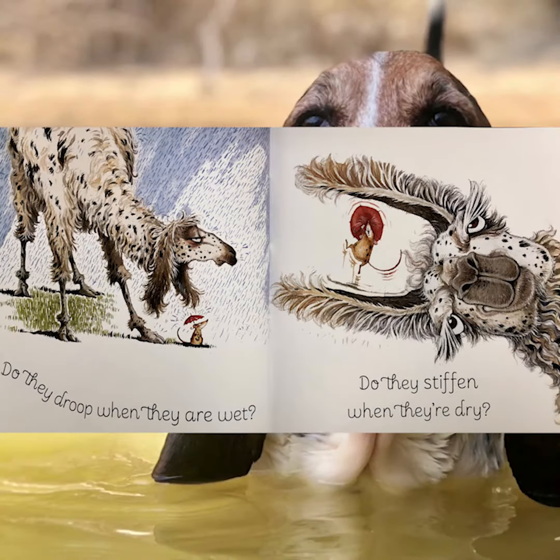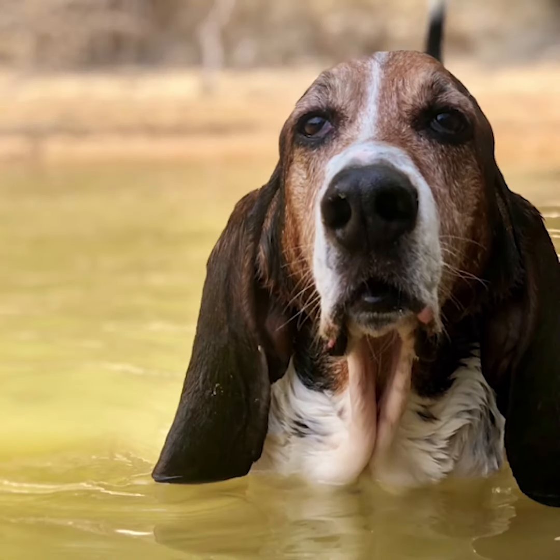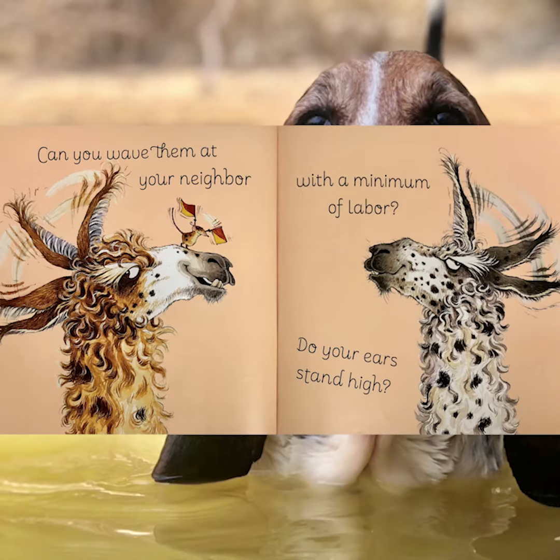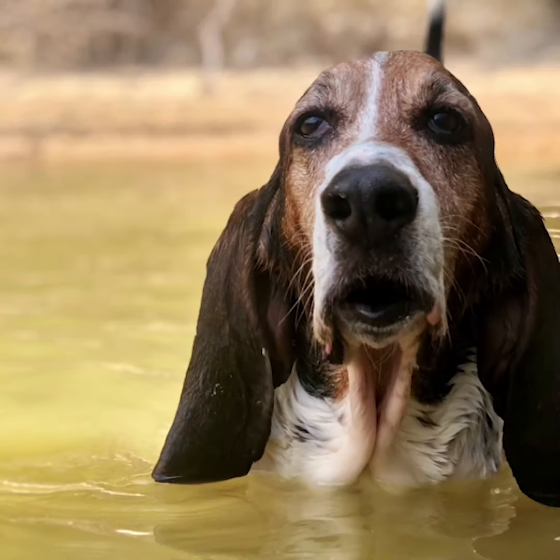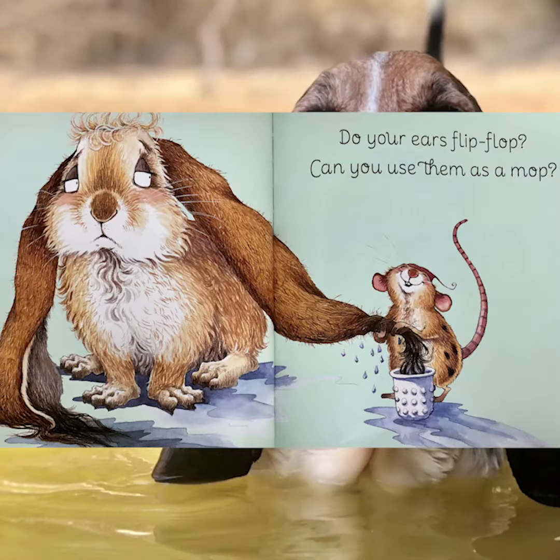Do they droop when they're wet? Do they stiffen when they're dry? Can you wave them at your neighbor with a minimum of labor? Do your ears stand high?